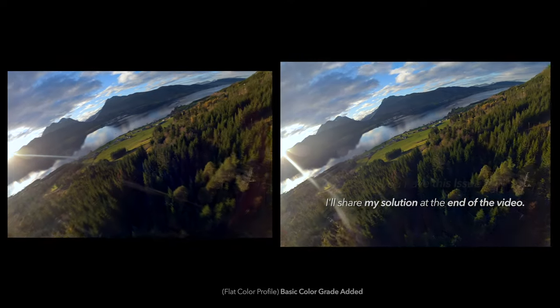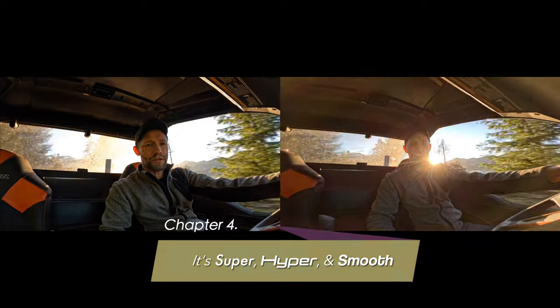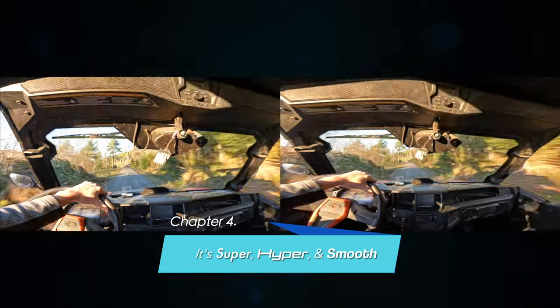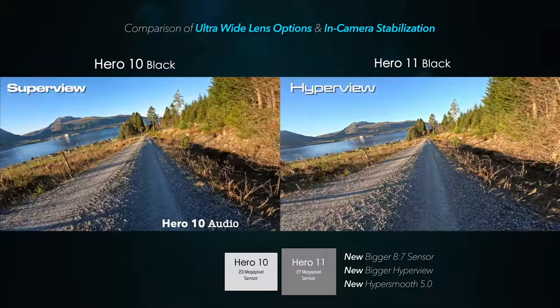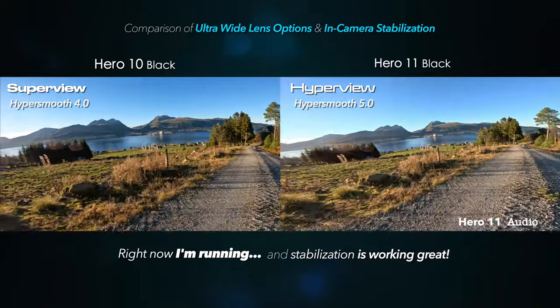At the end of the video I'll show you how I was able to fix the lens flare on my camera in case you're having a similar issue. But first, it's almost 2023 and HyperView is the new SuperView. We'll also look at in-camera stabilization and see how it performs on bumpy terrain. This is a test of SuperView versus the brand new HyperView on the GoPro 11 — right now I'm running down the road and the stabilization should be doing its job.